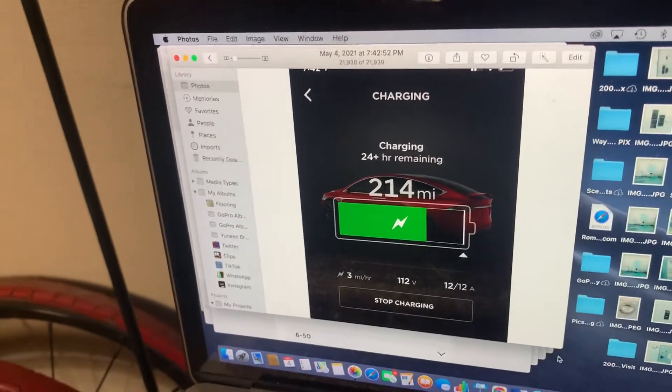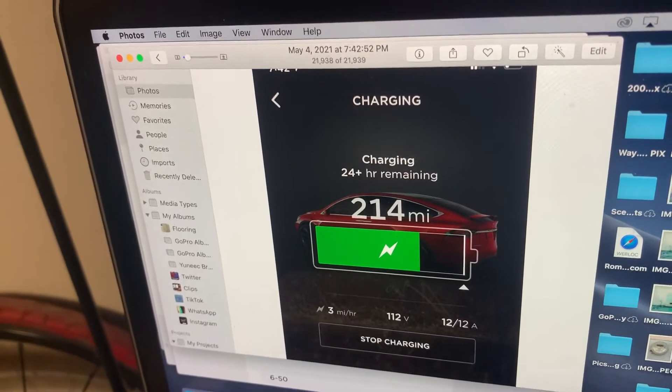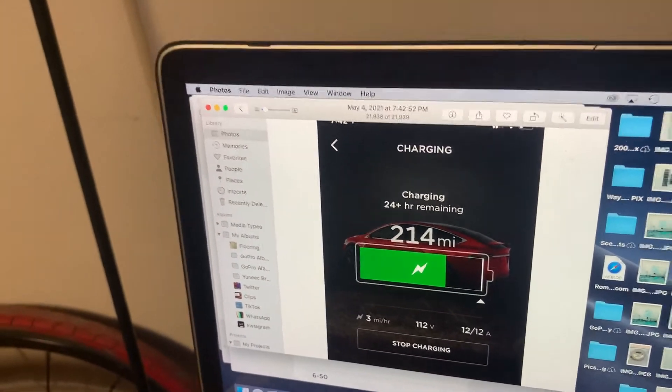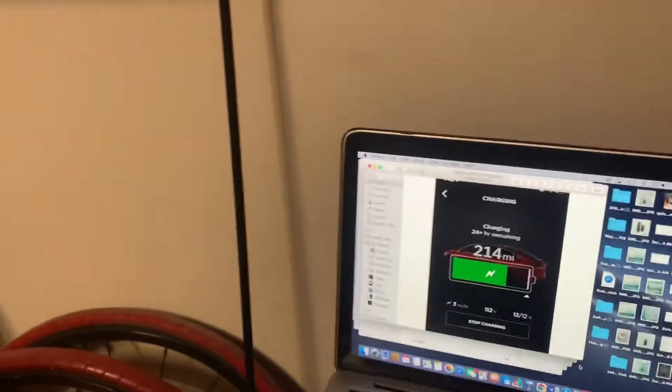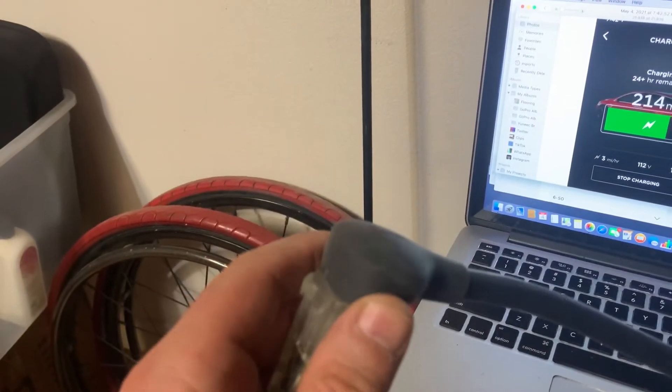That's plugged into 110V, and as you can see it's going to take 24 hours to fully charge. That's a bummer if you want to get it done the night before a road trip. Anyway, that's a picture from the phone.